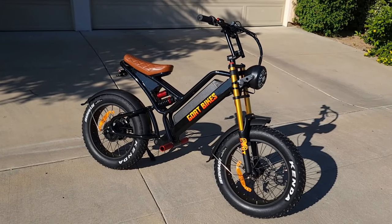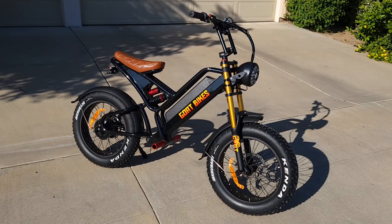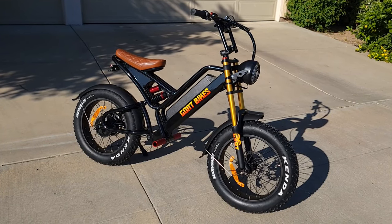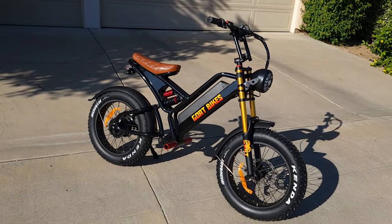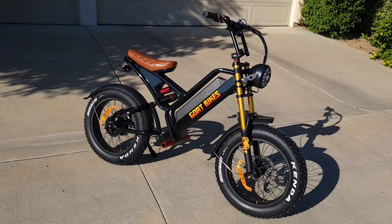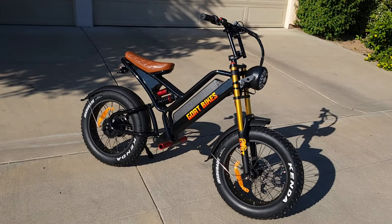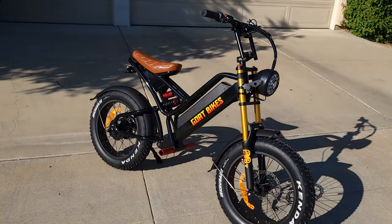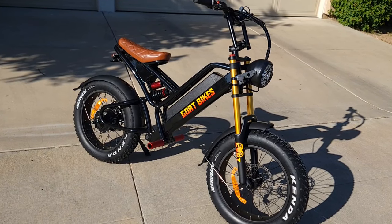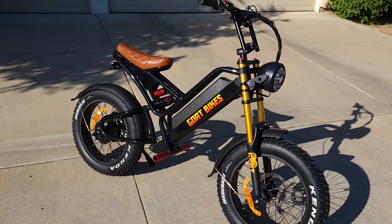If you like this bike, please check the link in description for more discounts and information on the new version. They also have different design bikes — the Good Motor and Folding Goat. Don't forget to hit like and subscribe. Now we're going to do a speed test and see how the bicycle performs at current specs — the future bike will of course be much faster.